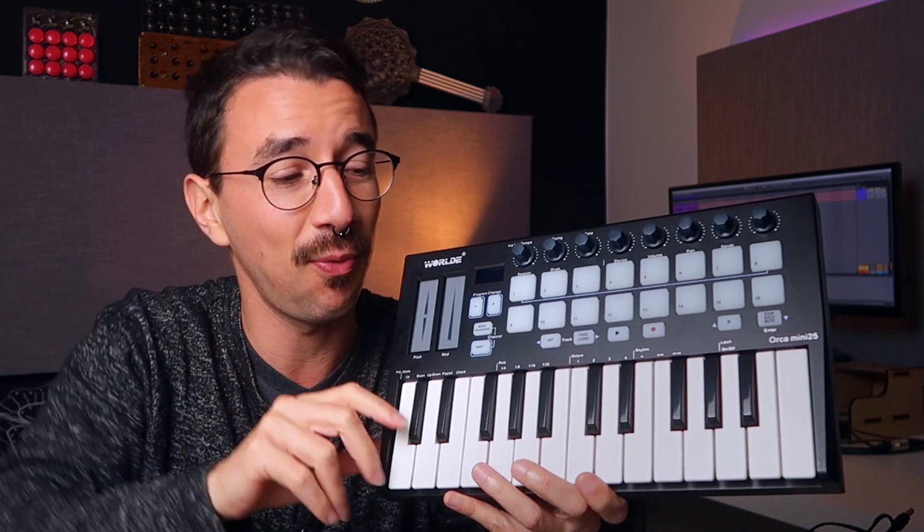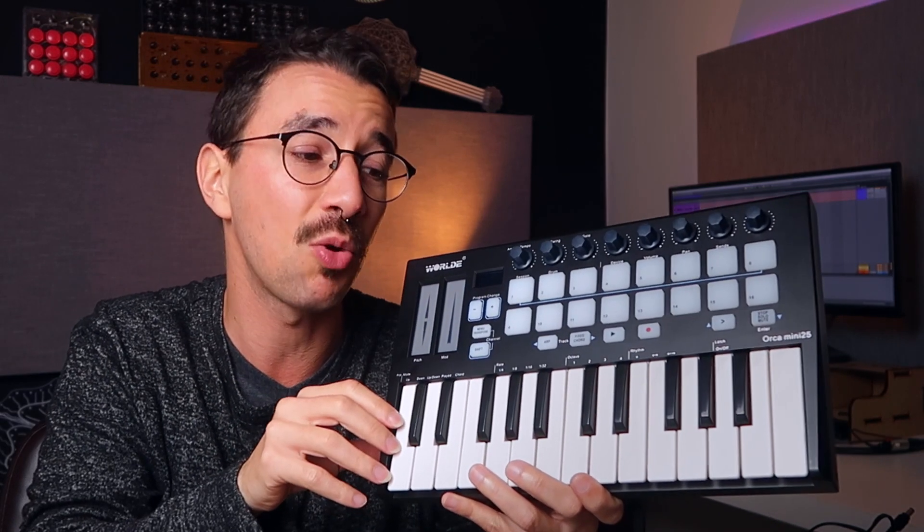Welcome, my nerd musician friend. My name is Gustavo Silveira, and if you're new to this channel, we talk about music technology, how to build stuff, and how to buy stuff for the best price and best quality — mostly MIDI controllers.